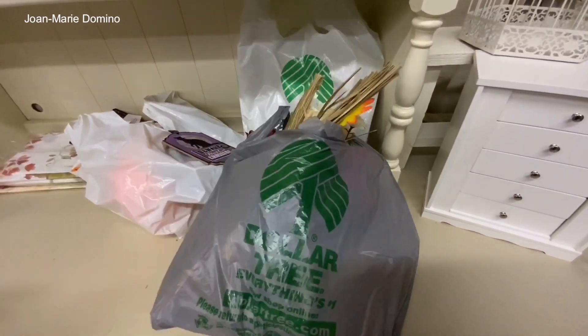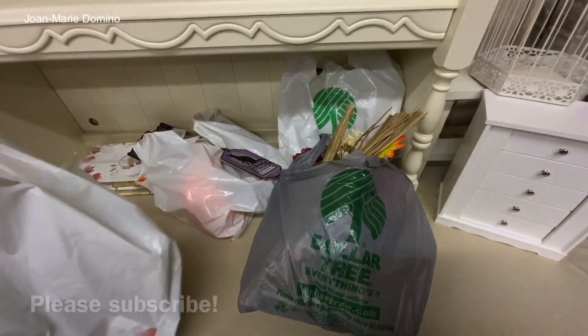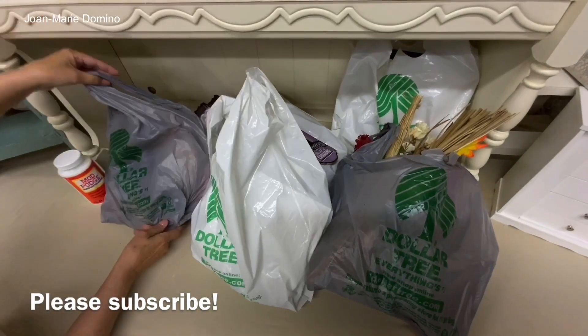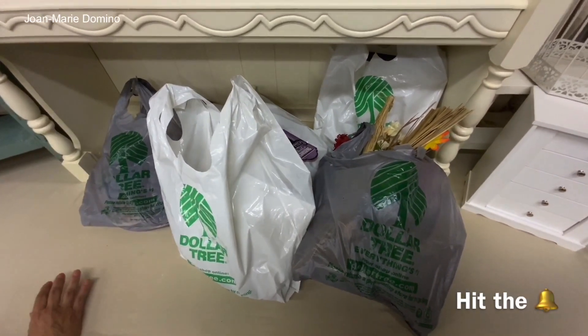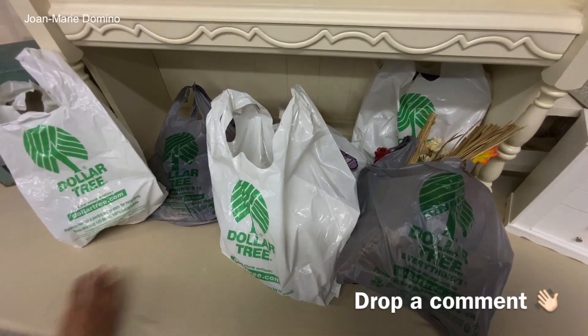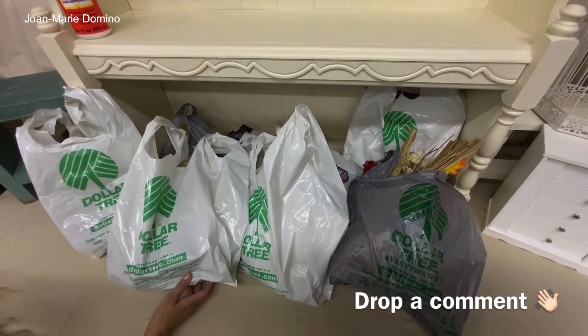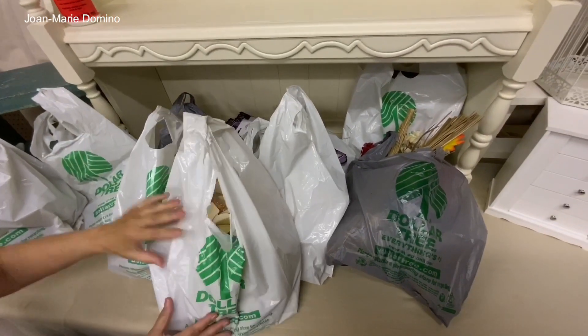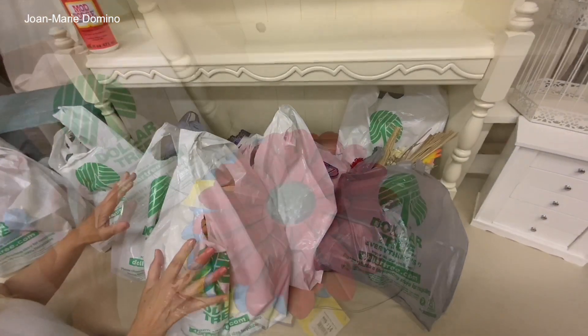Most of the things I get are things I use to decoupage — I use napkins and Mod Podge glue. Please subscribe to my YouTube channel if you want to see all these fun projects. Hit the little bell for notifications, share with your friends, I'd love a thumbs up, and please drop me a comment because I try to answer every one. Look at all this stuff!